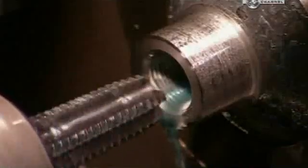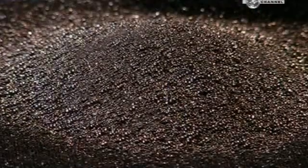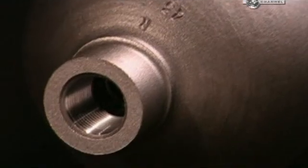A machine cuts the threads inside the neck. This provides the best seal when the valve screws into the neck. Workers then clean the cylinder's surface using a process called shot blasting, where a machine shoots tiny steel pellets at the cylinders at very high speed.